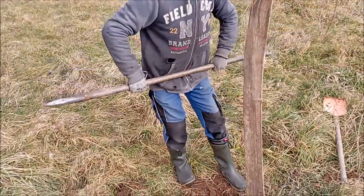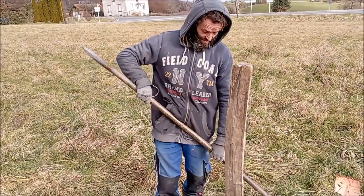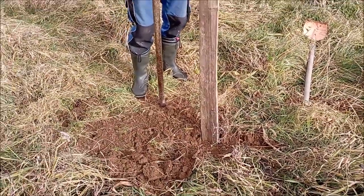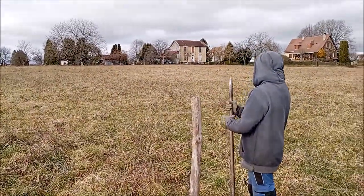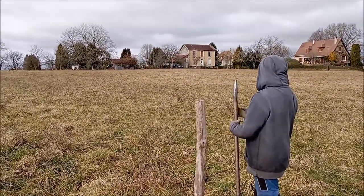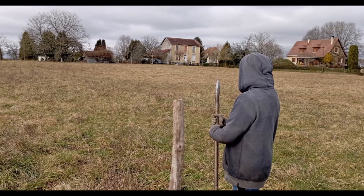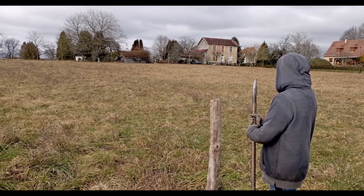In preparation for the spring coming and designing the garden, we got to work marking out the corner boundaries of our land. Our land is adjacent to another farmer's land, but it was handy to mark it out and get an idea of just how big our land actually is — it's just under 7,000 square meters.